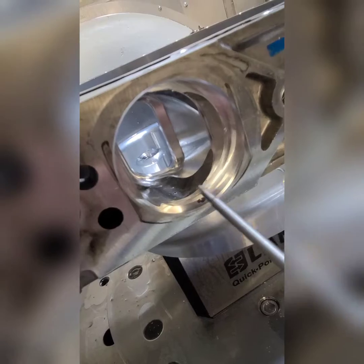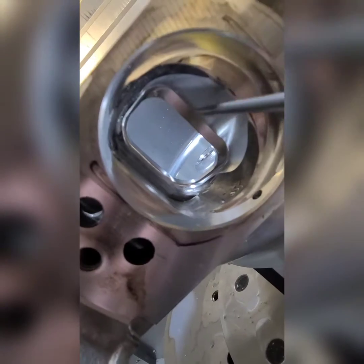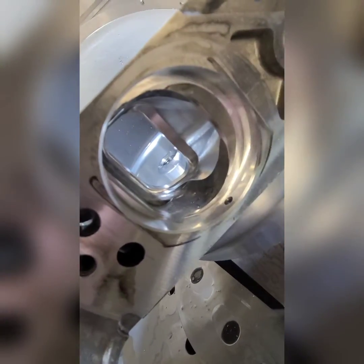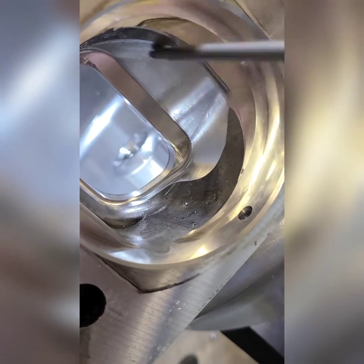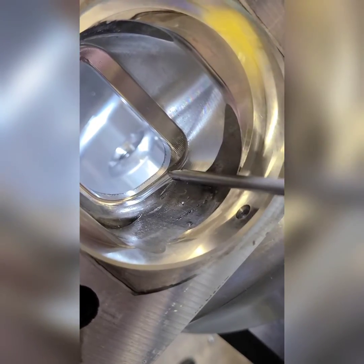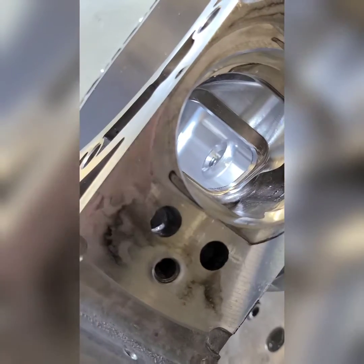Pretty much that last pass, we went in and hit up the radius on the bottom of the port here, because the tool that came in to finish this pass was not able to touch up the bottom radius. So we ran in with a 3mm ball, as you've seen in the previous video, and cleaned that up. Let's see how she fits.